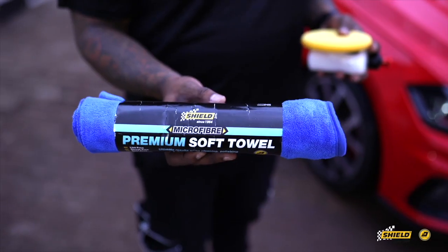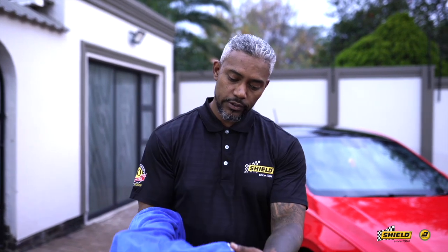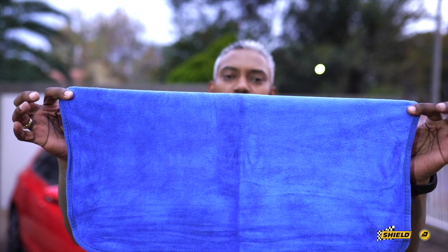This is the Shield premium super soft towel, used after applying our sealant. As I've shown you earlier, always look for the tag and make sure it's off — that could scratch your paint. This microfiber has two surfaces: one side is more abrasive to buff up your polish and shine, and if you flip it around, it's softer and more dense to give you that ultimate shine. We're going to use the softer side to buff off the polish.